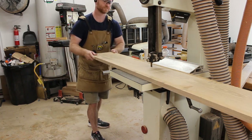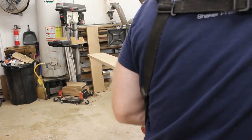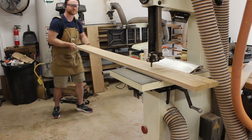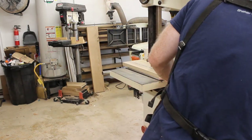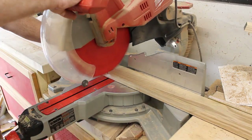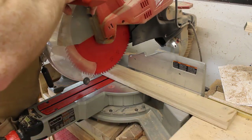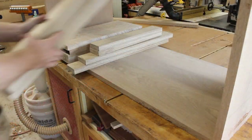Next, I moved on to milling down some more parts. I already laid out where I want all of the back panel parts to come from as well as the doors on the front. So I'm breaking these down into rough sizes so that they can begin acclimating — if they're going to do any twisting or moving once I break them apart, they can go ahead and do that while I began working on the leg joinery.